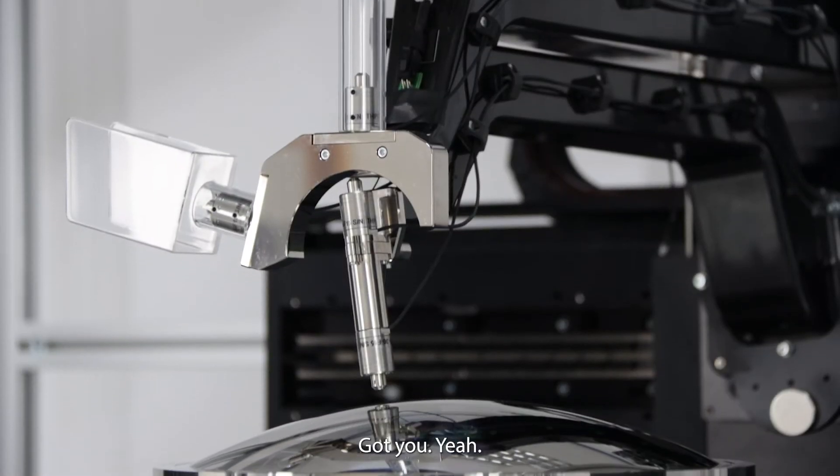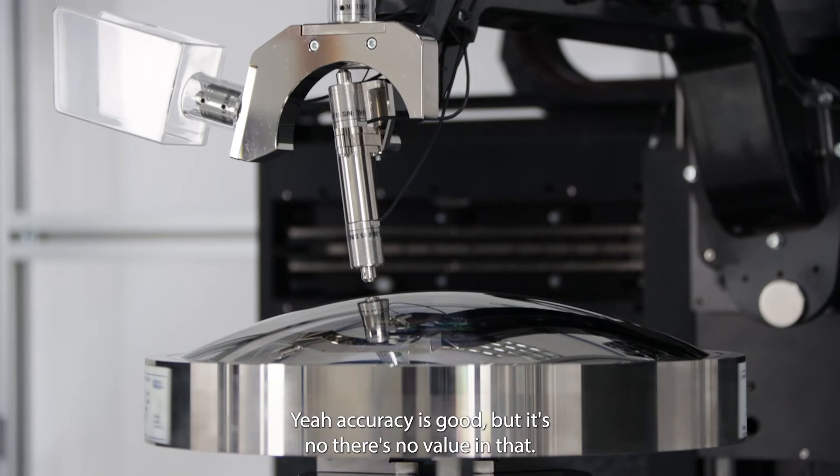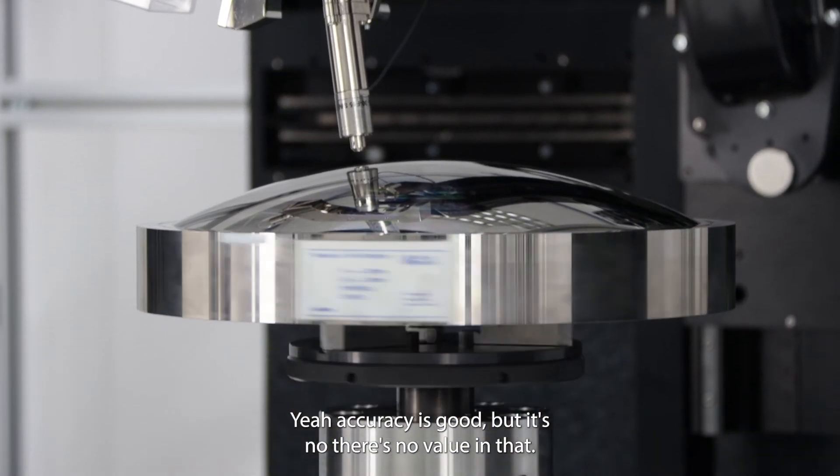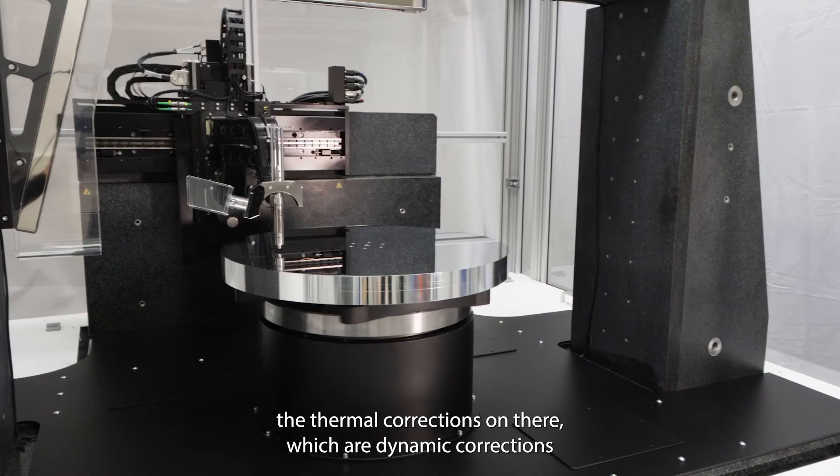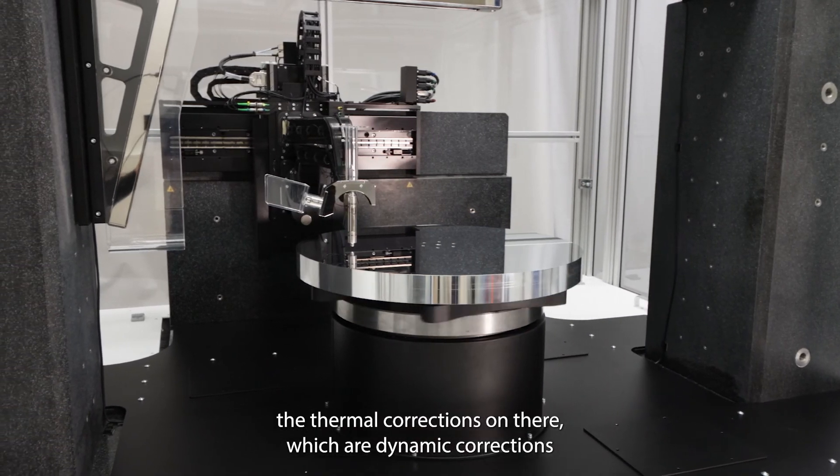Accuracy is good, but there's no value in that if you can't consistently measure a part accurately. So to that end, with our HD systems especially, we have thermal corrections that are dynamic corrections.